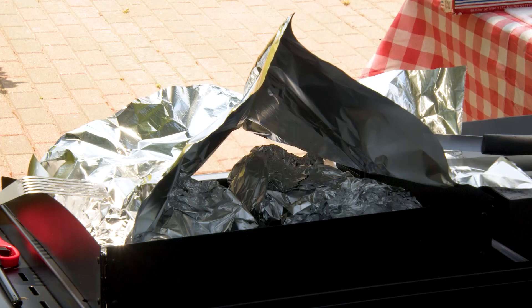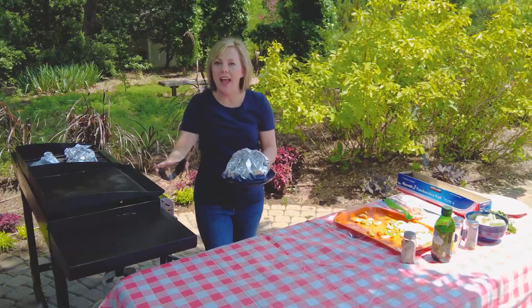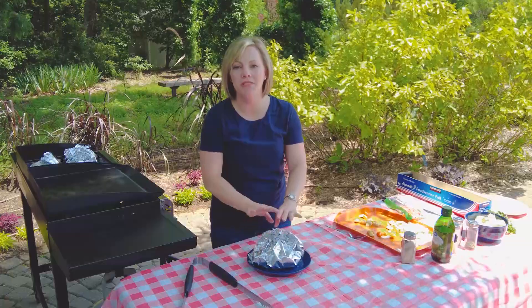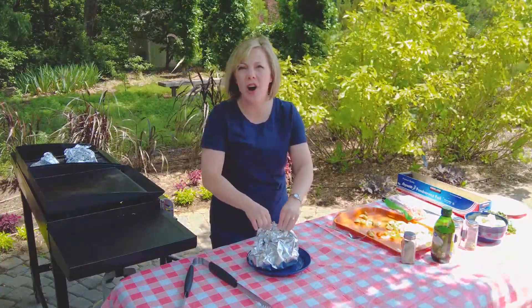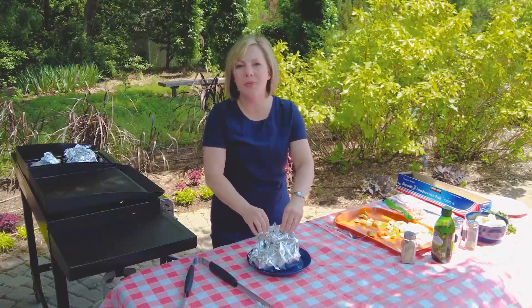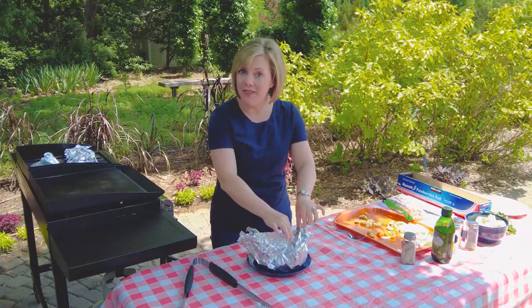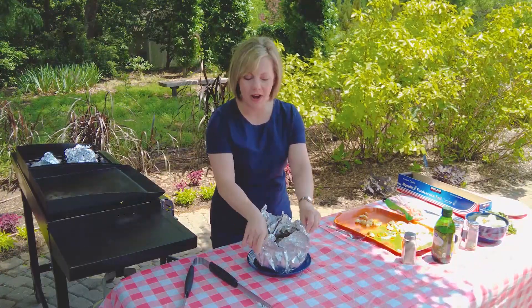After about 20 minutes on the grill, your foil pack should be fully cooked and ready to go. So let's check it out. If you are going to be eating this outside on a paper plate, I recommend that you leave your foil intact — you can just unwrap it on your plate, because there is a lot of liquid in here and that liquid rolling out onto a paper plate is going to make the plate kind of soggy. But if you're using a real plate, whether inside or outside, you can just slide your food right onto the plate.